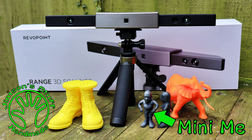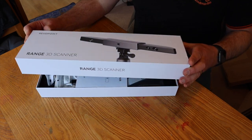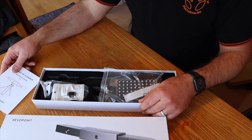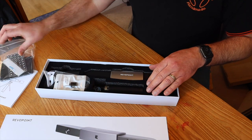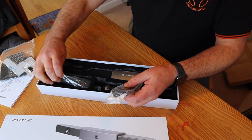More 3D scanning action in this video, this time with the Revopoint Range scanner. This was very kindly sent to me by Revopoint to do a video review on. You may have seen my previous video on the Revopoint Mini. Well, the Range is for scanning larger objects and will even scan a car in the right conditions.